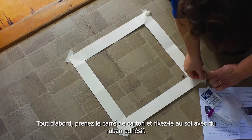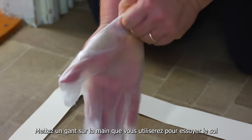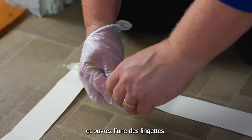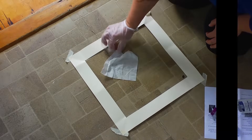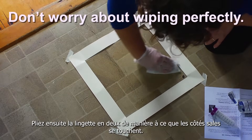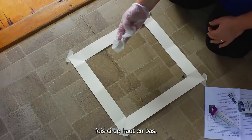First, take the cardboard square and tape it to the floor. Put a glove on the hand you'll use to wipe the floor, and open one of the wipes. Wipe inside the square going side to side. Then fold the wipe in half so the dirty sides touch each other. Wipe inside the square again, but this time wipe top to bottom.